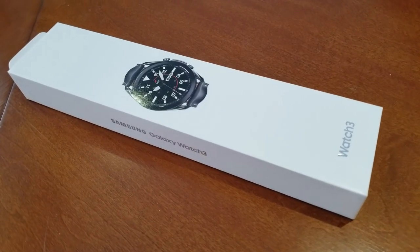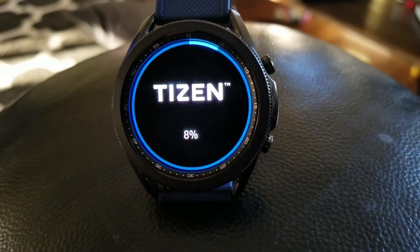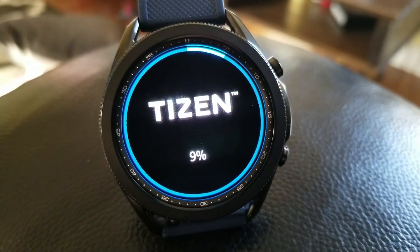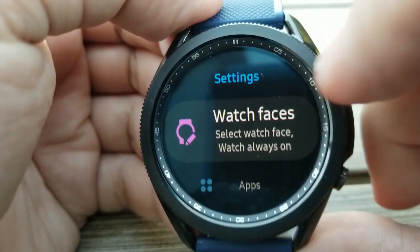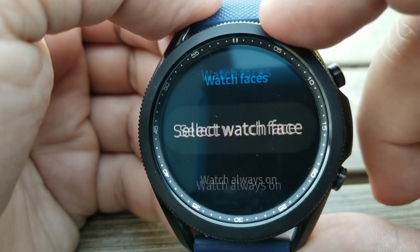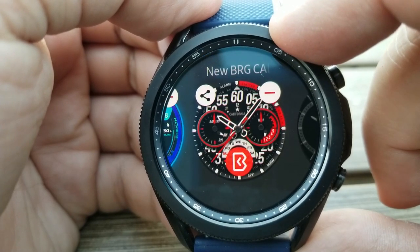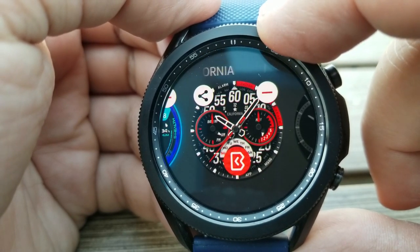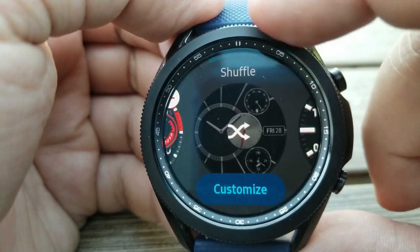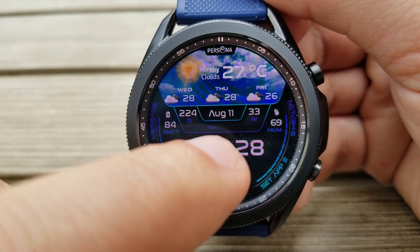All right guys, like I said, I'm still testing out the watch as well as this updated Tizen operating system. In the watch faces area, I stumbled across this feature called Shuffle. And I actually laughed out loud when I saw this, because this is an idea that I shared with a developer two years ago to see if an app could be created for this specific function. It's a very simple feature, so I'm surprised it took this long for Samsung to add it, but I think it's a very cool one.